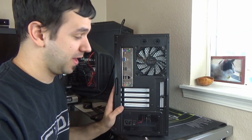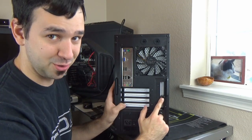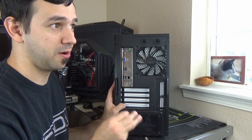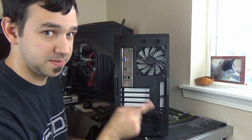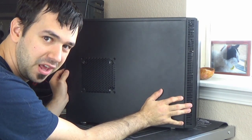One of the things I like about the case is what came with it. What came with it was a fan speed controller, and this can control up to three fans that are three-pin fans — I thought that was pretty nice. It does need a single Molex for power. So let's go ahead and go to the inside of the case.